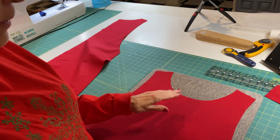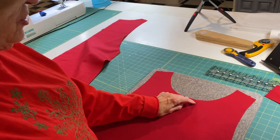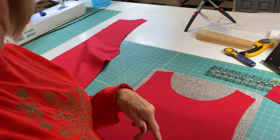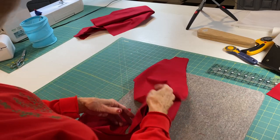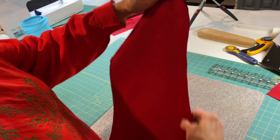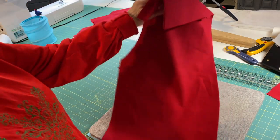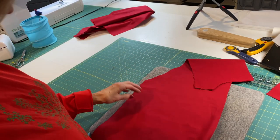You want to keep it stable. I'm going to do that about a quarter of an inch in, because this is going to be covered later by the bias tape. I've completed my stay stitching on the front and the back. The next step is to sew the back together, right sides together. My fabric is the same on both sides, but if you have a printed fabric, you are going to want to put right sides together.